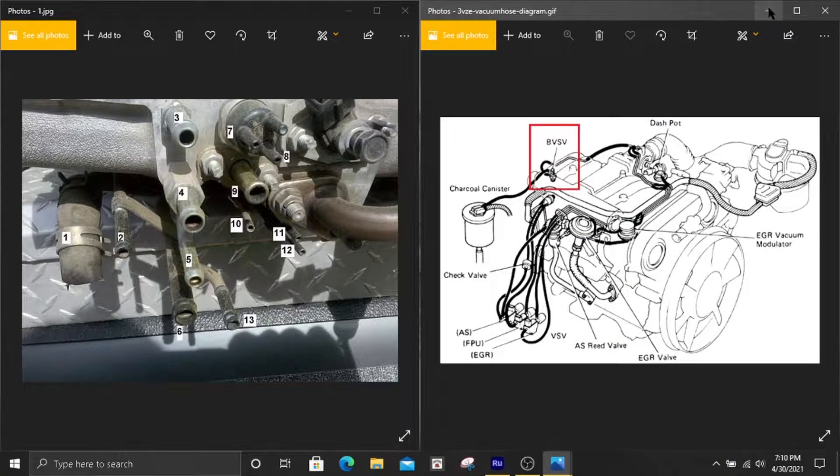I'm finally bringing you the video about the vacuum hose diagram. It took me a little time finding all the information I needed. Everything you're seeing on screen I was able to find, but I also wanted to find a 4Runner to look at. So first we'll look at this diagram, and you may be able to just pause and figure out what you need from here.